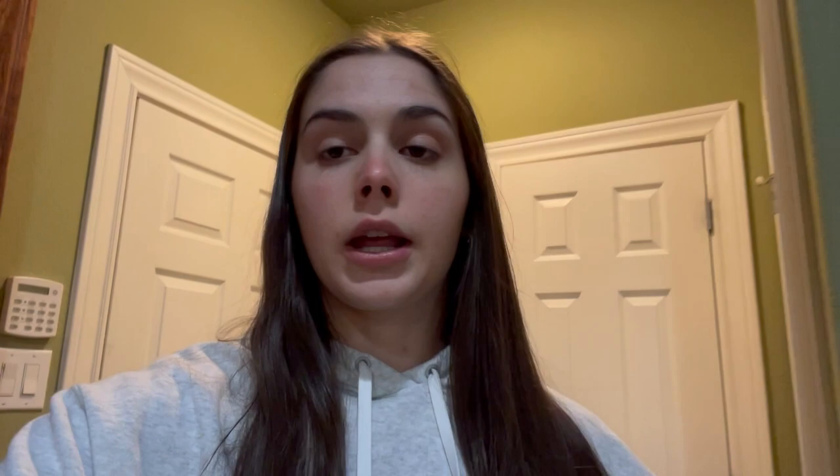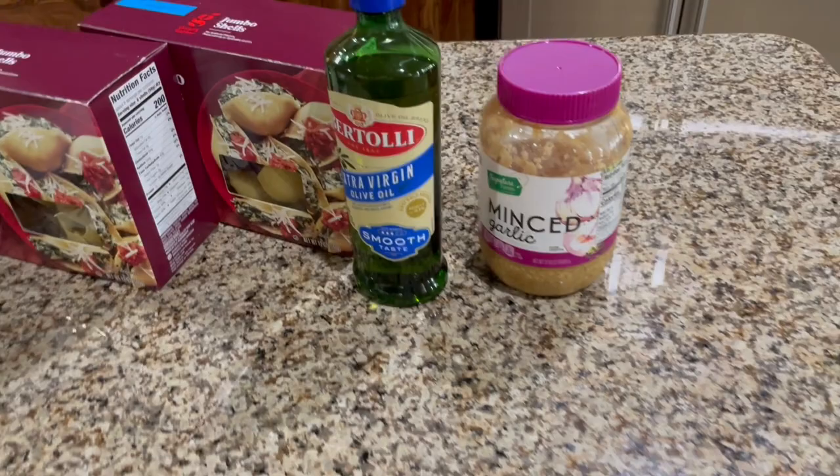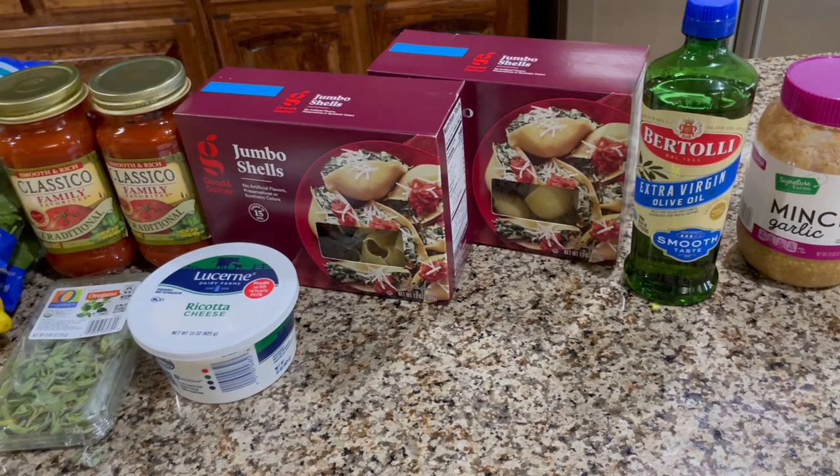I just got home from the grocery store and I laid out all the ingredients, so now I'm gonna show y'all what I'll need and then I will start to cook it. First you're gonna need minced garlic — it can be cloves but I just went ahead and bought the pre-cut — and then you're gonna need extra virgin olive oil and jumbo pasta shells. I actually had trouble finding these so I ended up having to go to Target to get them; I went to two other grocery stores and they didn't have them.